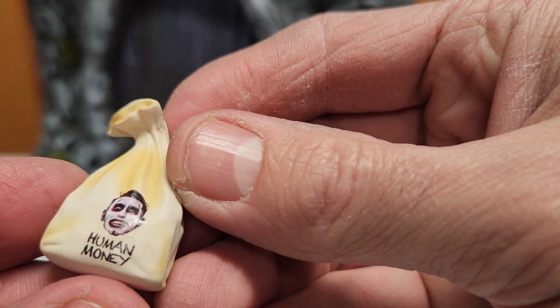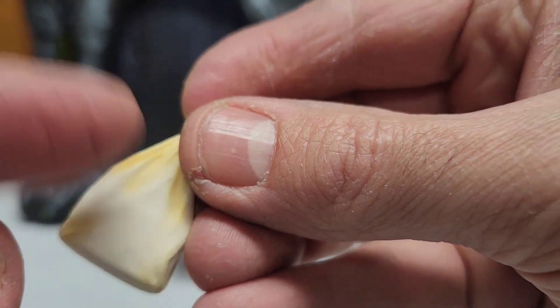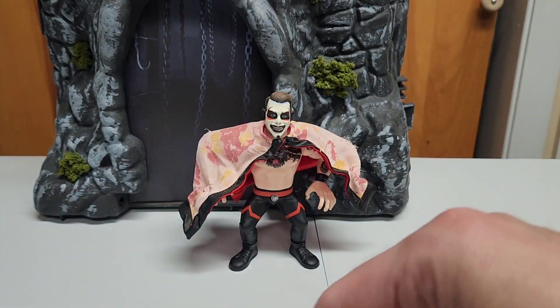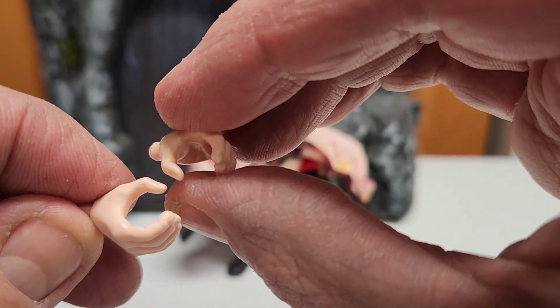It also comes with a bag of human money with Danhausen's face on it — really cool effect, very realistic. And it comes with two extra hands that can hold the accessories — the jar and the money.